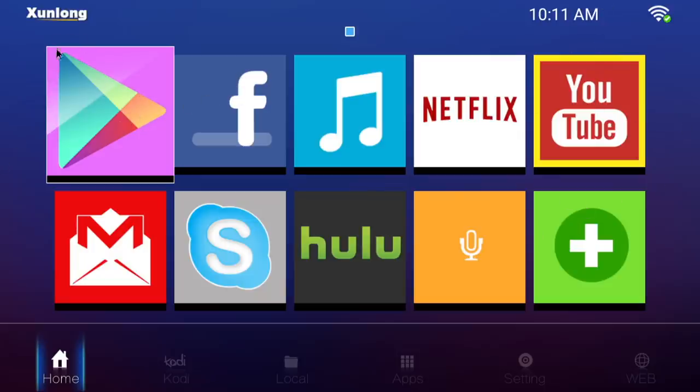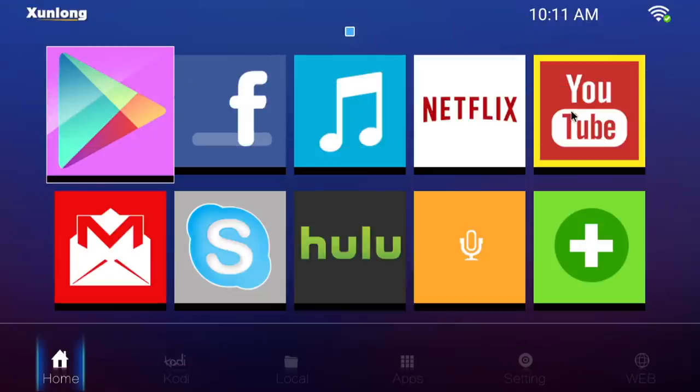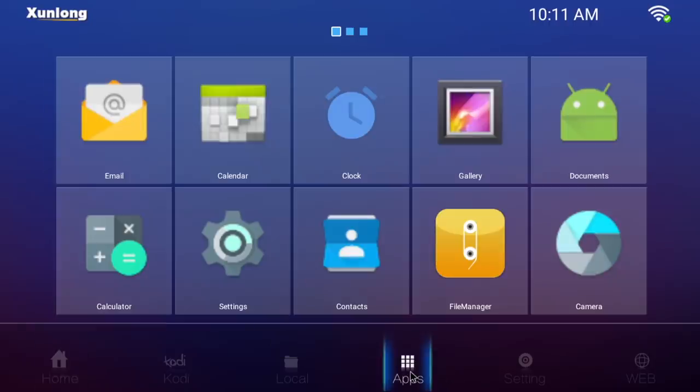Unfortunately, Aptoide is not allowing me to download anything bigger than 500 megabytes. I have room left on the eMMC — I just can't install any big games for some reason. I've seen this issue in Aptoide before but it usually works out fine. I don't necessarily think it's the hardware preventing me — it's got to be something with Aptoide right now. But I was able to install a few things to test out.